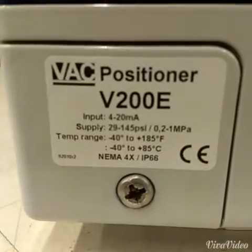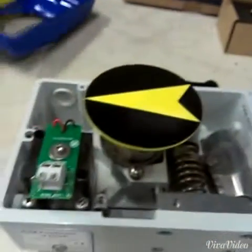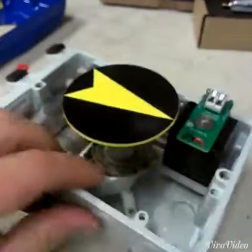It's a VAC V200E Electromatic Positioner. I'm just going to remove the cover here and expose the inner workings. Turn it around so we can see easier.